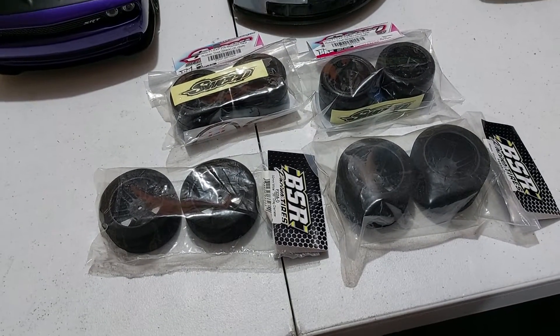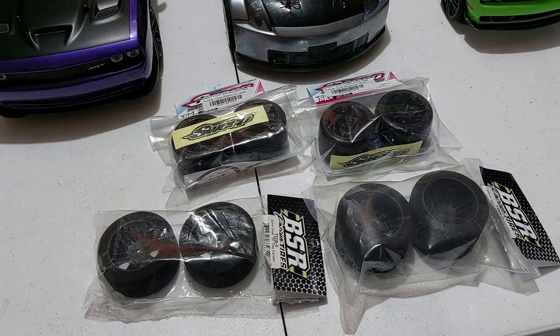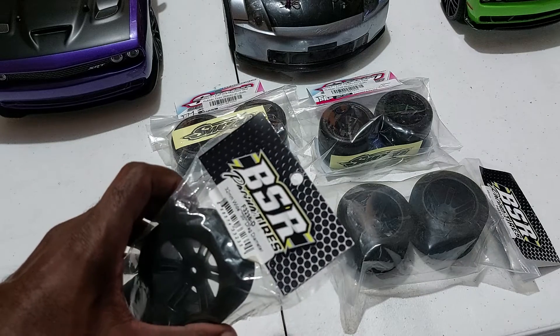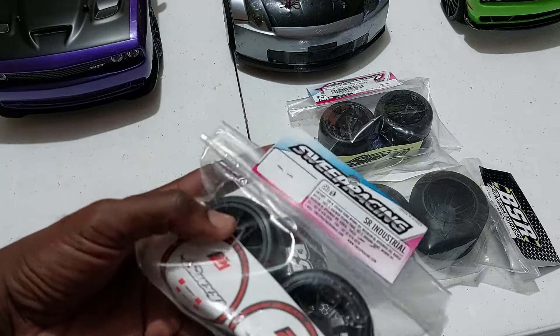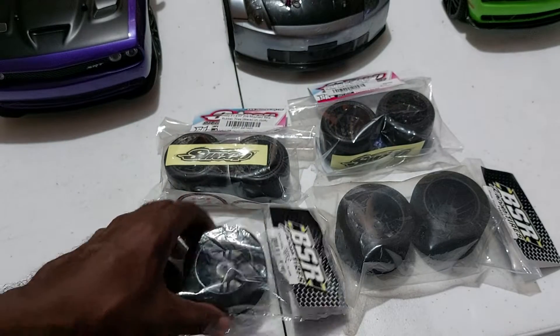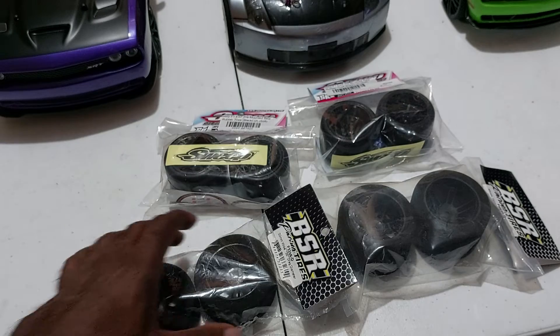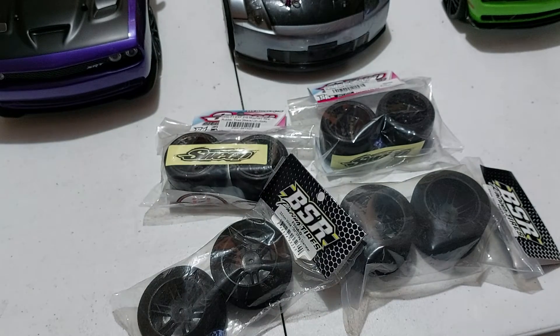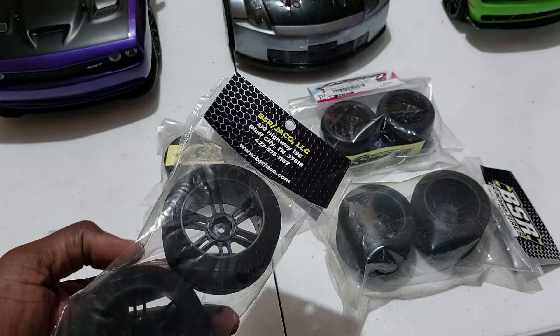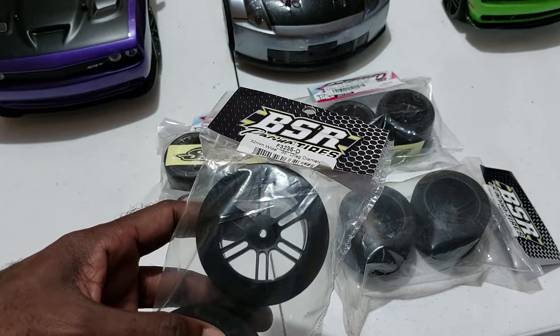I want to speak about two sets of tires that we normally use with our 1/10 scale touring or drift cars. One is the BSR racing tire and the other is the Sweep Racing F1 type tire. I saw them and I decided I wanted to see exactly what they are all about — how they would look in terms of making that car look a little beast-like or beefy. I decided to explore, and I'm not disappointed with either of them.